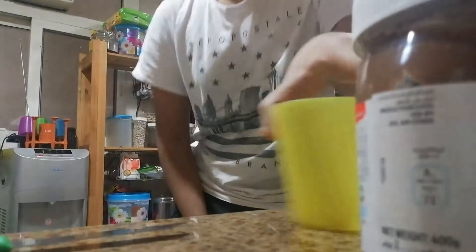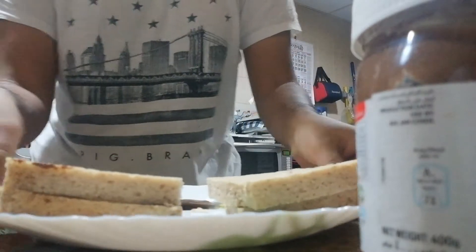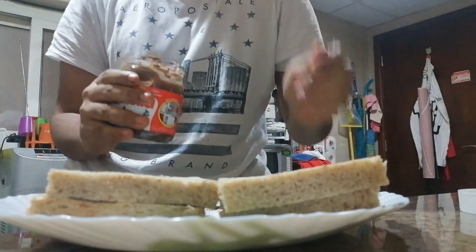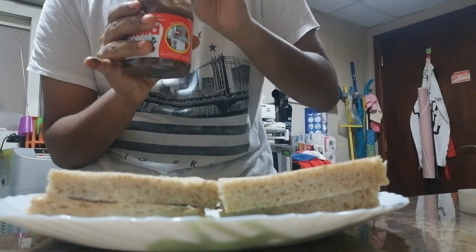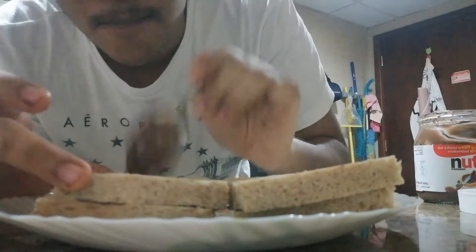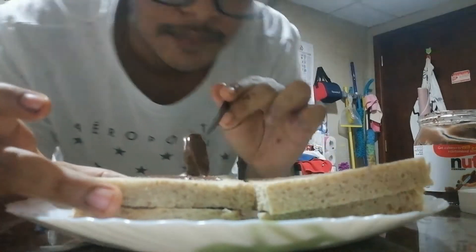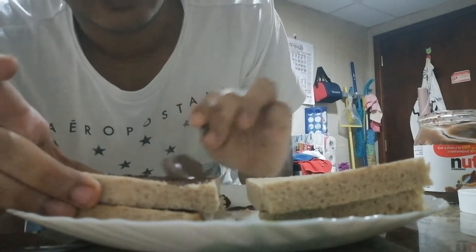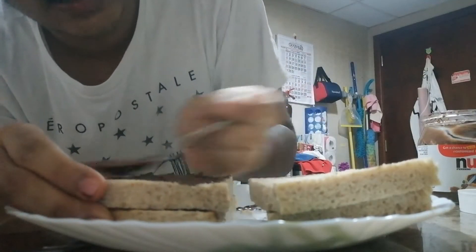I meant to also use chocolate chip cookies, but mine got over — can't use those. But it doesn't matter, we use what we got. Here's our basic, boring, predictable Nutella sandwich. Now we're gonna improve on that. Take the Nutella, take the spoon, take a gigantic scoop. Put half of it inside because we won't need that much right now. This is just put on the top — put a thin layer on top. Or if you want to be a thick boy, we can be thick boys — put a bit more Nutella on there.